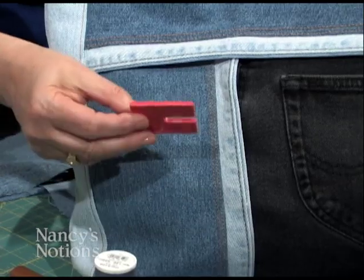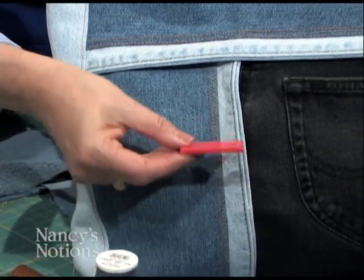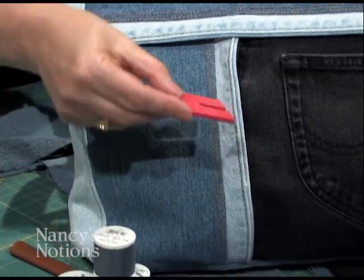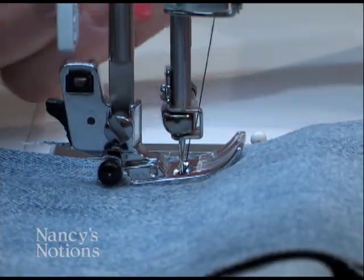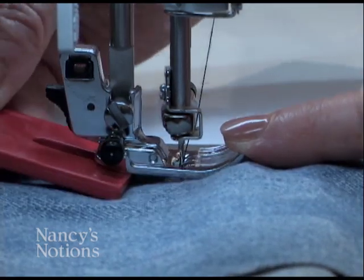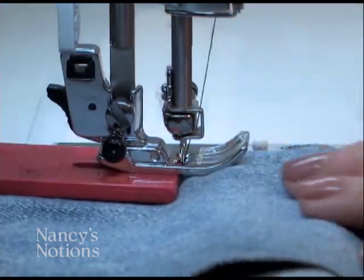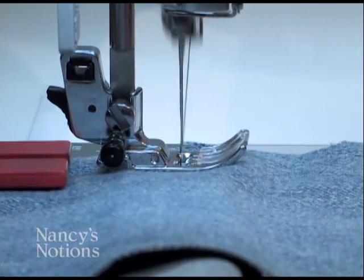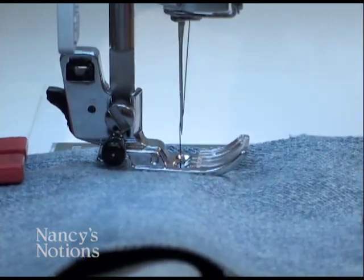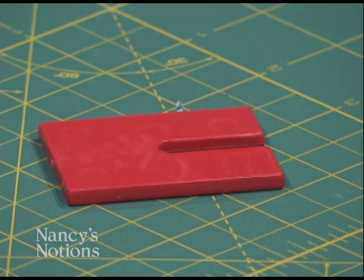When you have lots of different thicknesses, sometimes the foot of your machine will look like it's trying to climb a mountain. The Jeans Jig is a balancing act — it helps balance out that foot when you're working with large or several thicknesses of fabric. When I place it behind the foot, the foot is now level, not climbing a steep hill. It will allow you to sew straight and easily without skipped stitches when working with thick fabric.